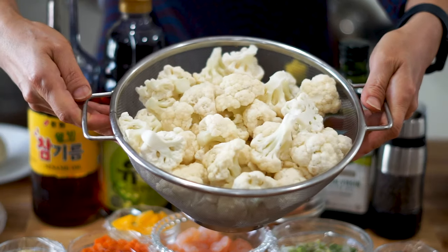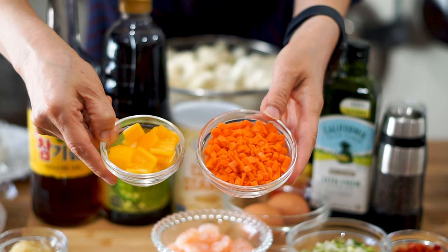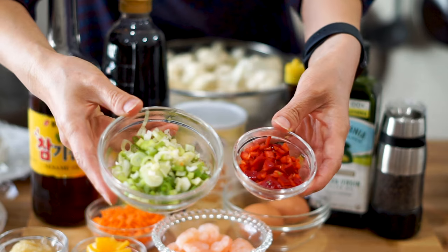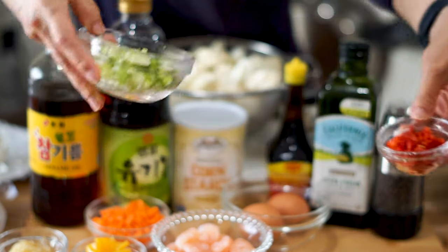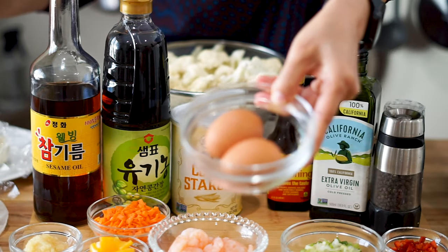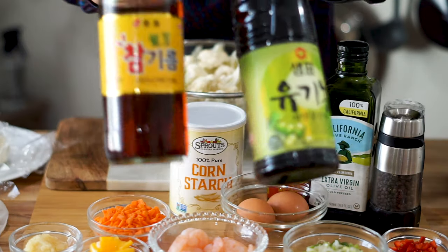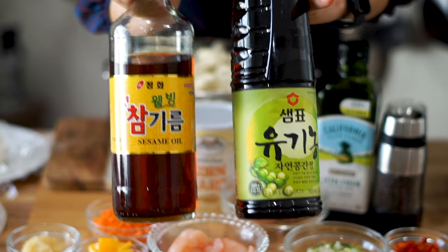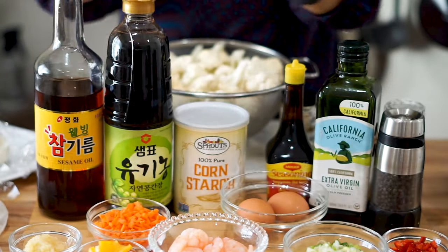We're going to be starting with 1 pound of cauliflower, 1 tablespoon of chopped bell peppers and 2 tablespoons of chopped carrots, 2 tablespoons of chopped green onions and 1 tablespoon of another bell pepper, 3 ounces of cooked shrimp and 1 tablespoon of garlic, and 2 large eggs. We got 1 tablespoon each of fish sauce and soy sauce — we meant to have that as fish sauce, not sesame oil; they just look similar so we mixed it up.